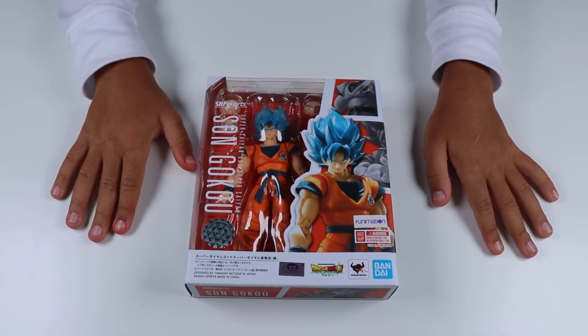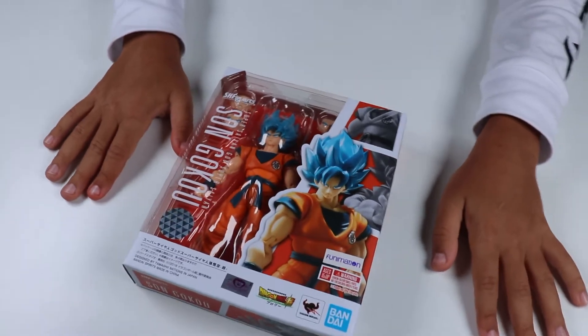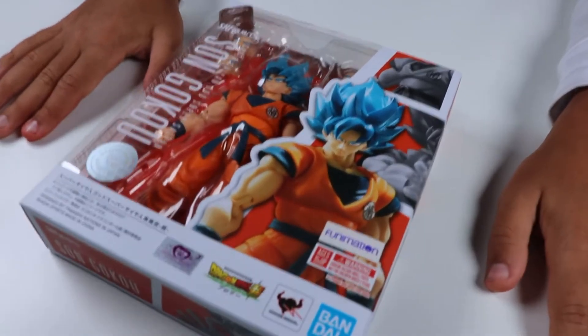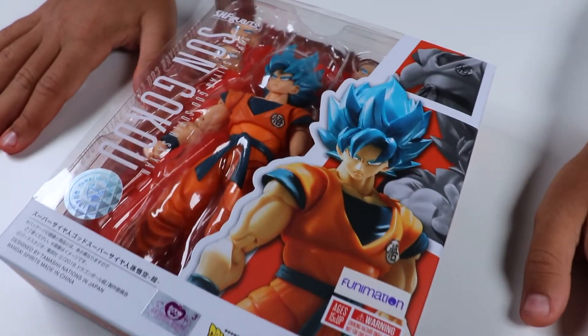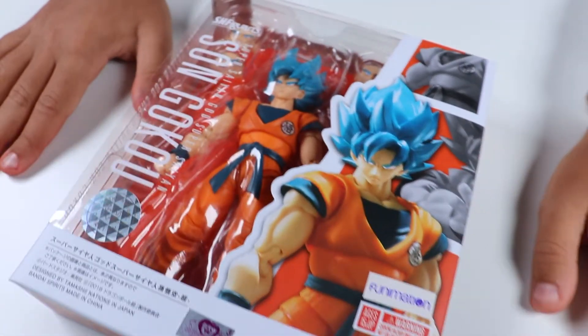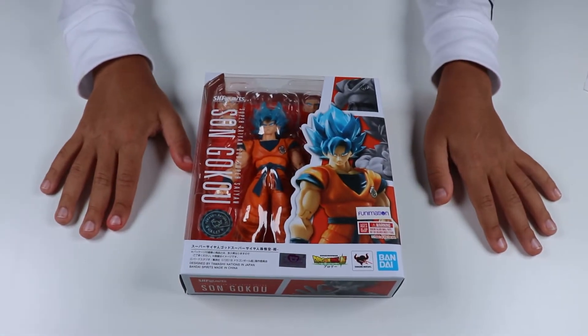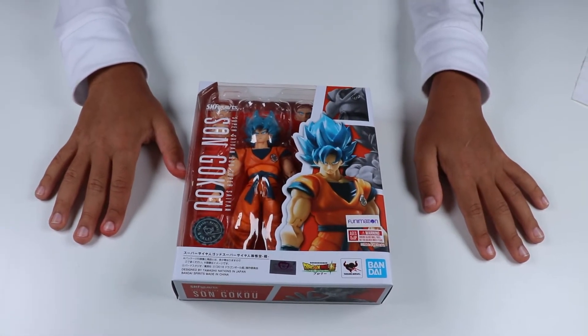Hey guys, my name is Emin and thank you for tuning in to my toy review channel. Today we will be reviewing a Super Saiyan Blue — or Super Saiyan God Super Saiyan Goku as some people like to call it. I like to call it Super Saiyan Blue. Also, follow my Instagram page at ReviewsWithEmmen and hit the like button and subscribe to my YouTube channel.